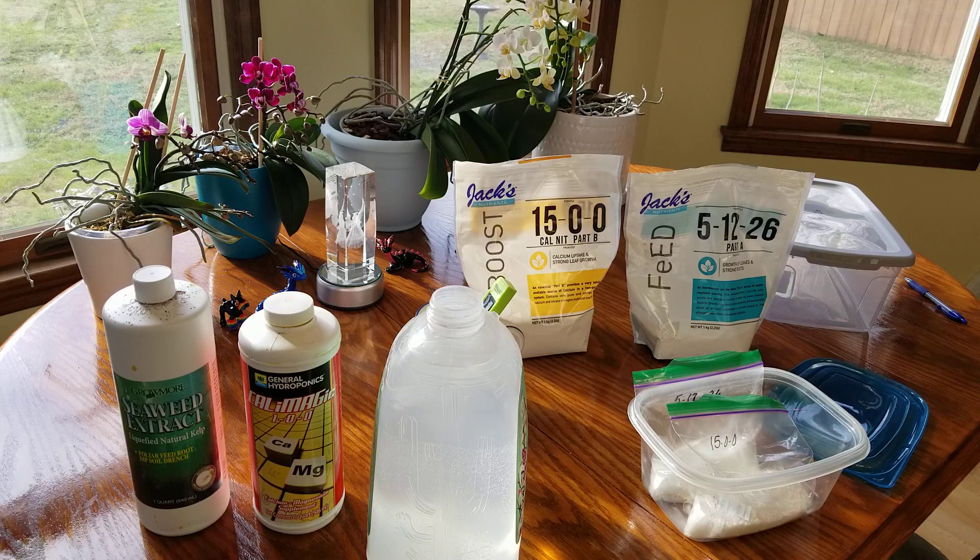The main reason I decided to change fertilizers was I wanted to get away from ammoniacal nitrogen. My orchids growing in big chunky bark didn't really mind it, but the ones growing in moss did, and since more than half of my orchid collection is in moss, I needed to change fertilizers.